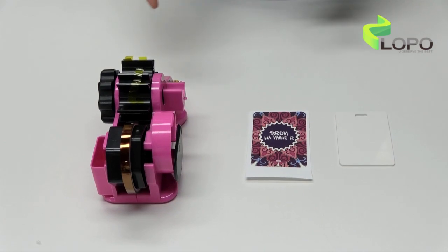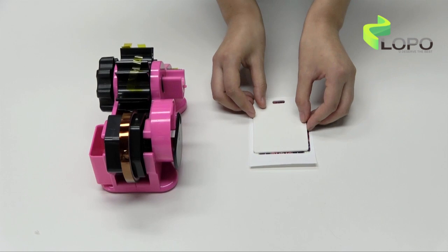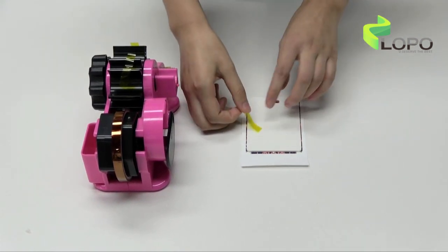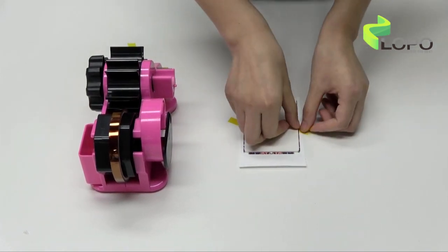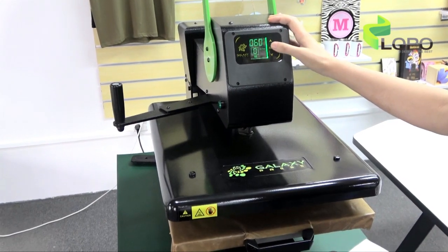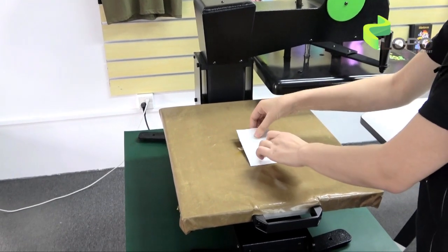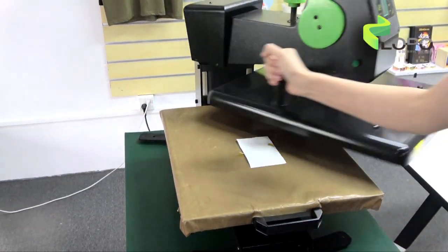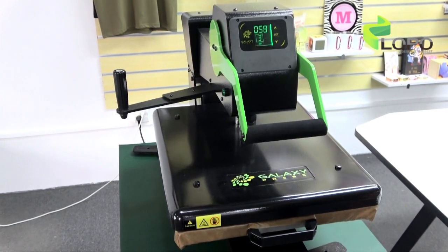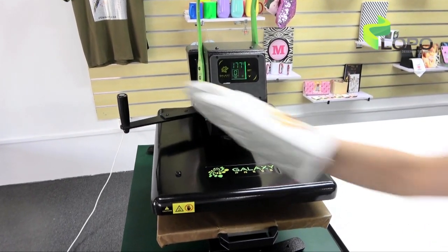Now let's do the printing together. We are going to use heat tape, HPP board, and sublimation paper. Fix it first. The setting would be 180 degrees, 60 seconds. Close the handle. Now let's see the results.